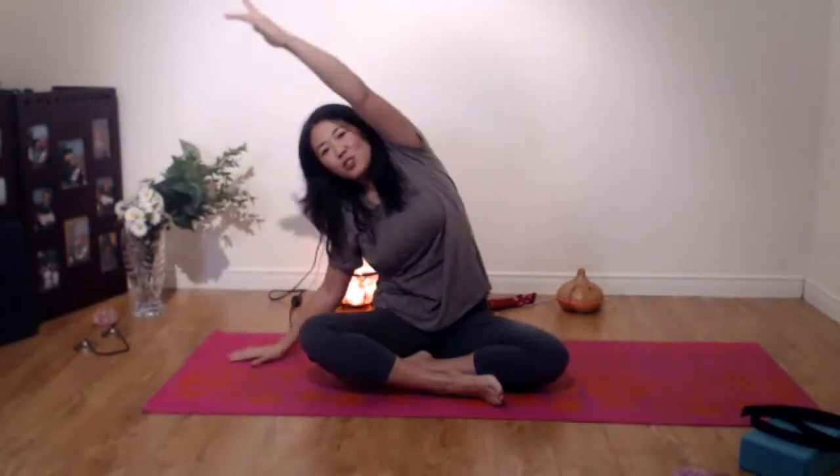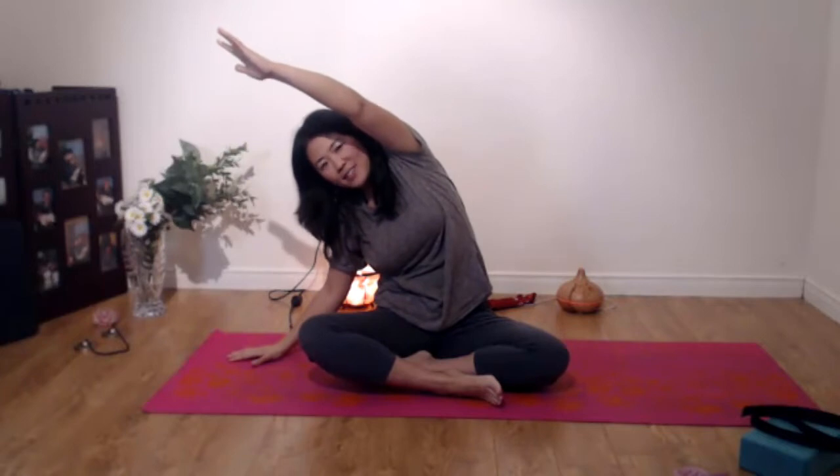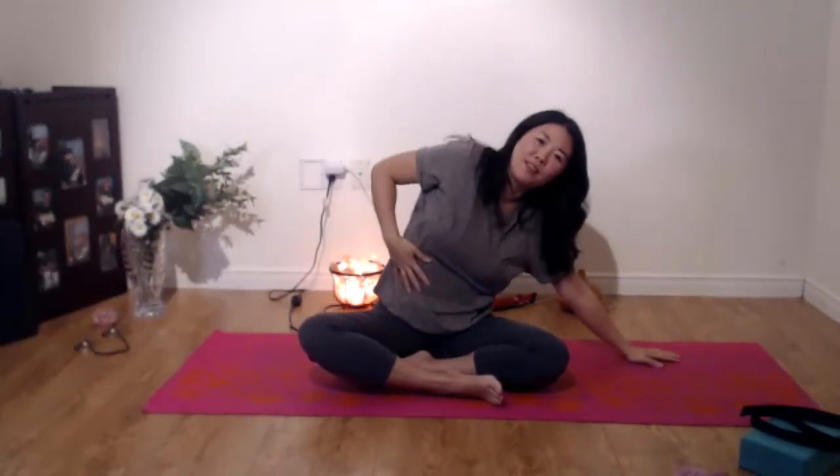I'm going to try this again. Inhale, and exhale, stretching all the way to your fingertips, and then the hip also grounding down to the mat. Inhale, both hands up, and exhale. When you do that, just empty out your breath.